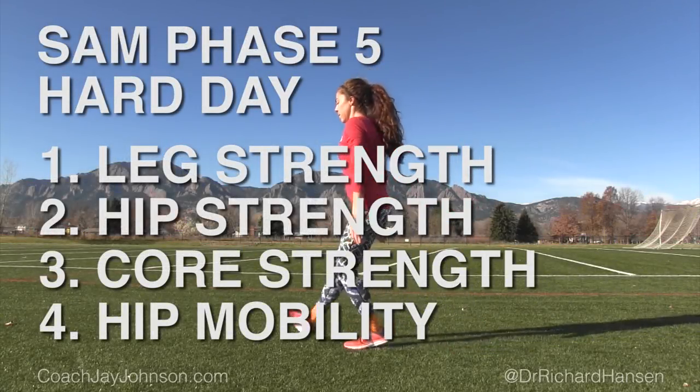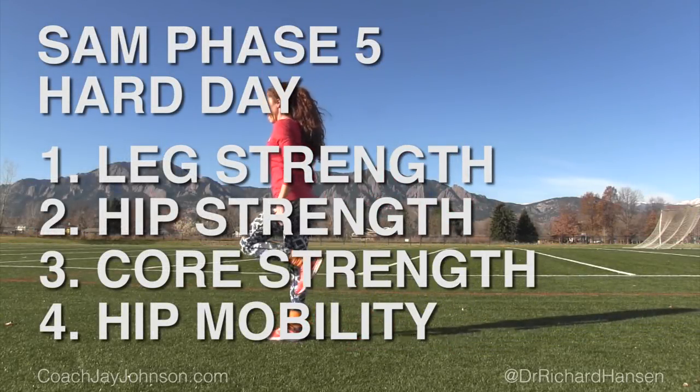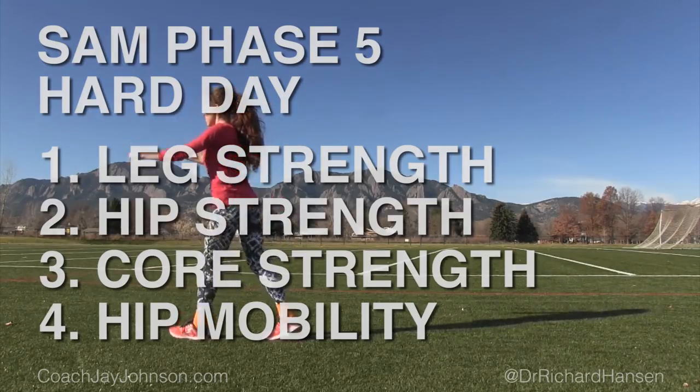Hello folks, my name is Jay Johnson. And I'm Dr. Richard Hansen. Here we are, SAM Phase 5 Hard Day, the culmination of 10 videos. This is exciting.